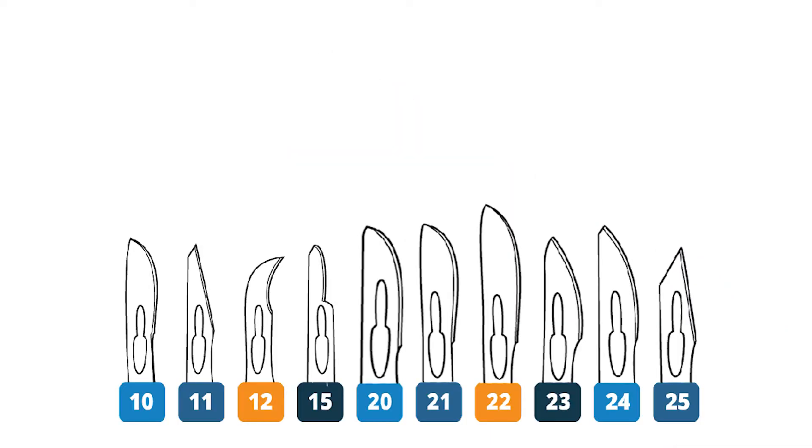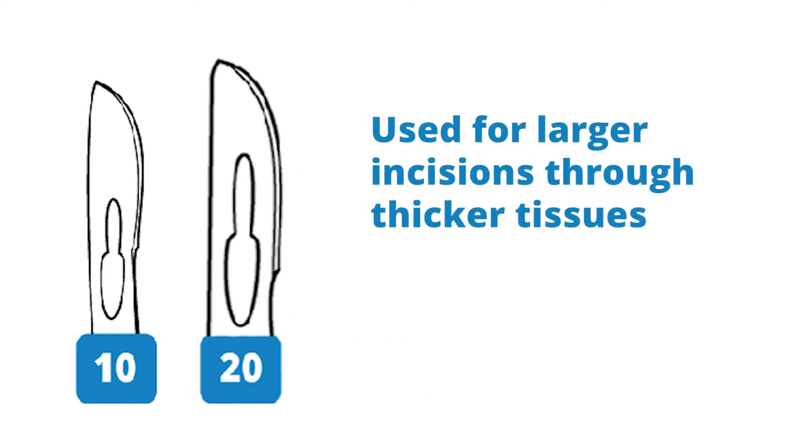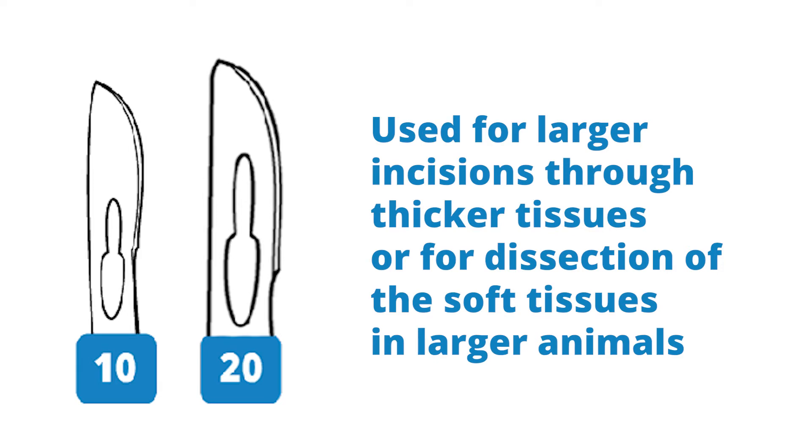The number 10 blade is similar to the number 20 blade, which is somewhat larger. The number 20 blade is used for larger incisions through thicker tissue or for dissection of the soft tissues of larger animals.